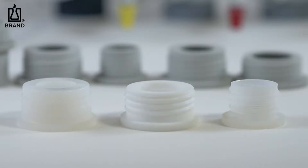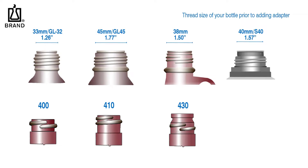ETFE adapters are translucent, while the PTFE adapters are pure white. Both have a smooth, slippery surface exhibited by the fluoropolymers. Selecting the correct adapter for your Braun instrument is typically straightforward. If your bottle has a hyphenated thread, such as a 38-430 mm or a 33-400 mm,